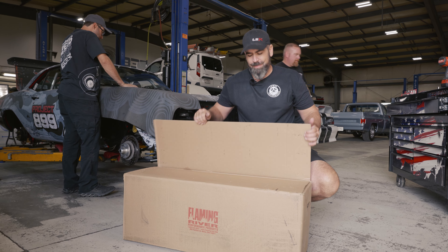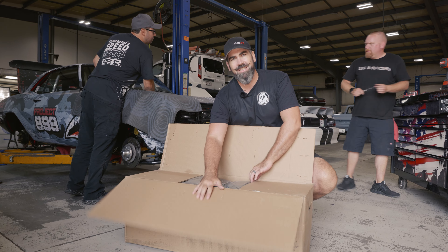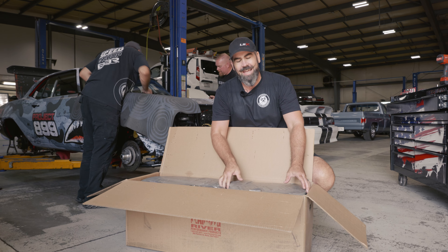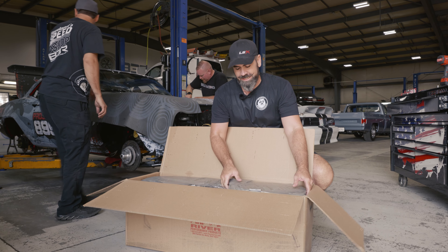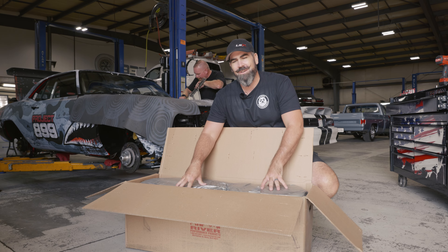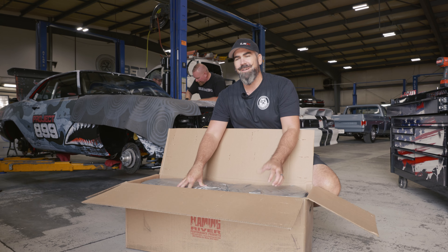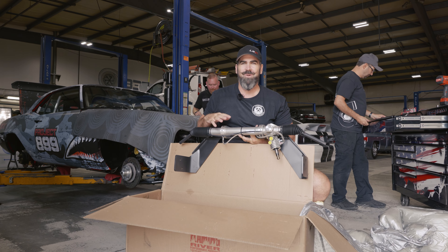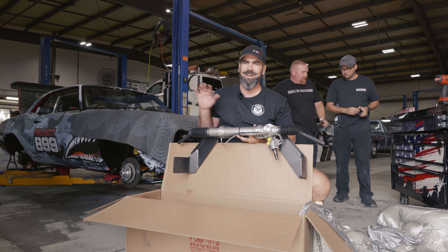As part of this build, we're going to be putting a new Flaming River steering rack in this car to help upgrade and update the steering. It had a factory steering box in it. The interesting thing to note is this steering rack is made to work with a Gen 1 small block. We're going to find out if it'll work with our LAT. Getting it in shouldn't be an issue — we'll find out if it works with our engine when we get the engine in the car.